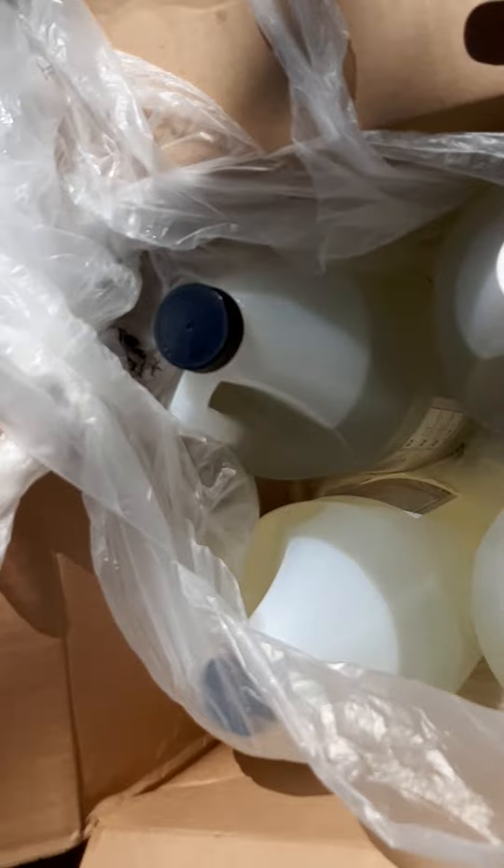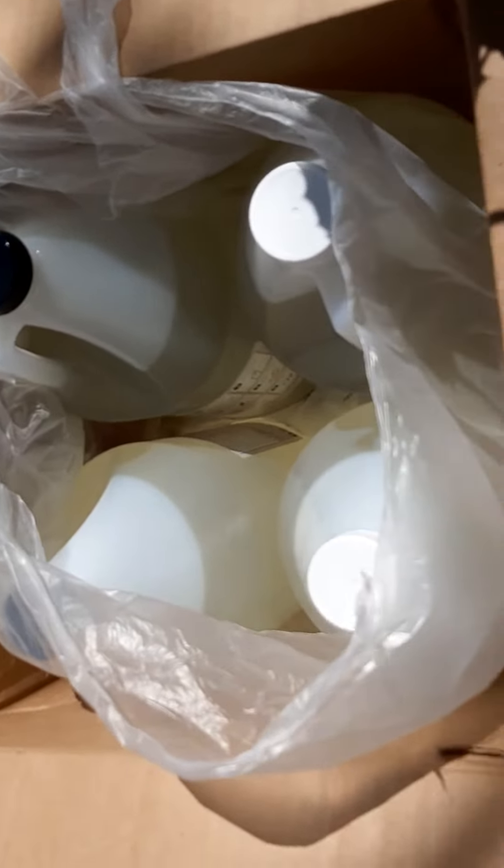So they want to know why their epoxy leaks, why we get messes. I'm not making this up.